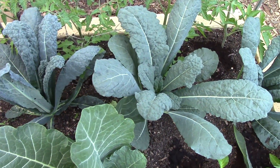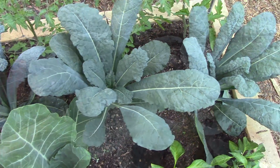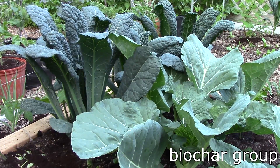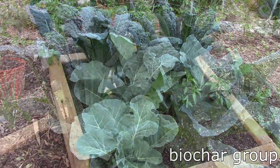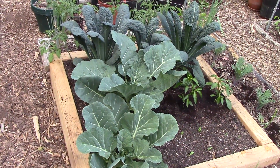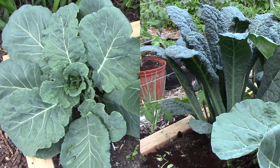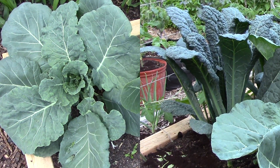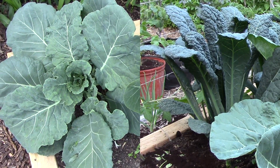As with the collards, all of the kale plants look great. Unlike the collards, however, the largest kale plants appear to be in the biochar group, and the control kale might be just a little larger than those in the rock dust group. All of the plants have great color, and I didn't notice any difference in color between groups. So, based on my casual observations, it looks like the rock dust collards and the biochar kale might be the early favorites for highest yield.